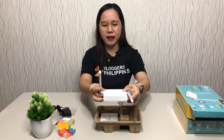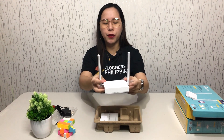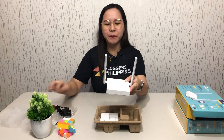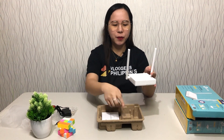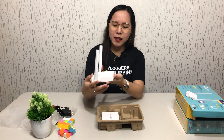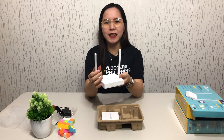This is the TL-WR844N. It has two antennas — these are 5 dBi antennas, both of them, with 2x2 MIMO technology. It's quite cute and compact. When I reviewed it online, I didn't expect it to be this small — I was thinking it would be bigger. It's roughly the size of the palm of my hand. The design is elegant and compact, making it easy to place on a table.